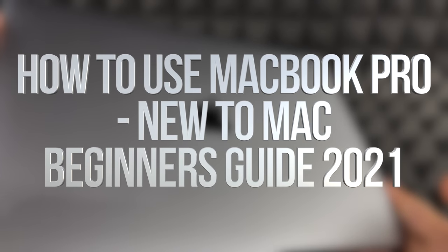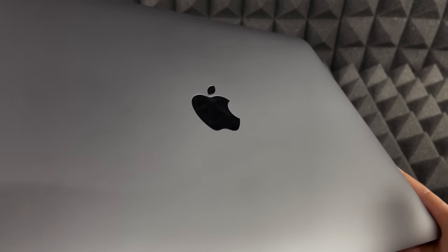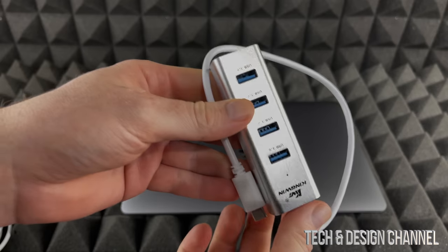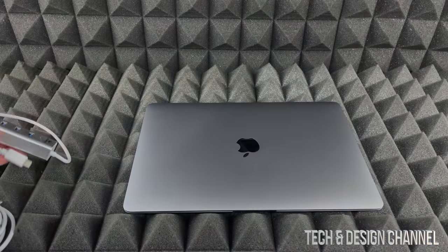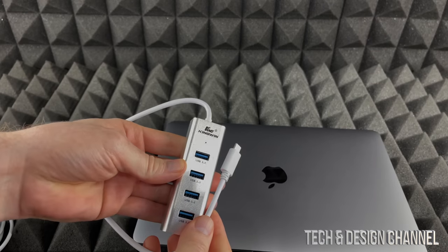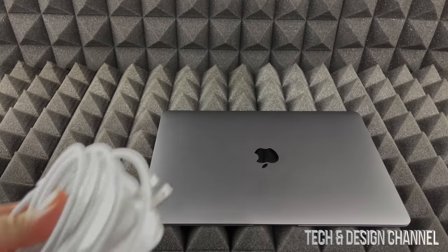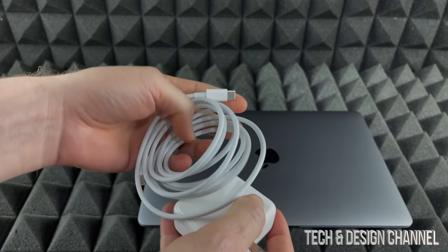Hey guys, today we're going to go over the basics for your MacBook Air or MacBook Pro — the instructions are the same for both. Before we get started, I want to show you something you may want to buy right away: a USB-C hub. You'll need one because on the side of your Mac you only have two ports, so you can hook up external hard drives or USB drives.